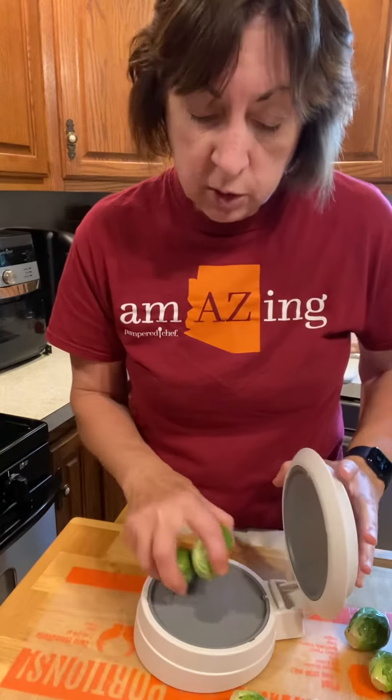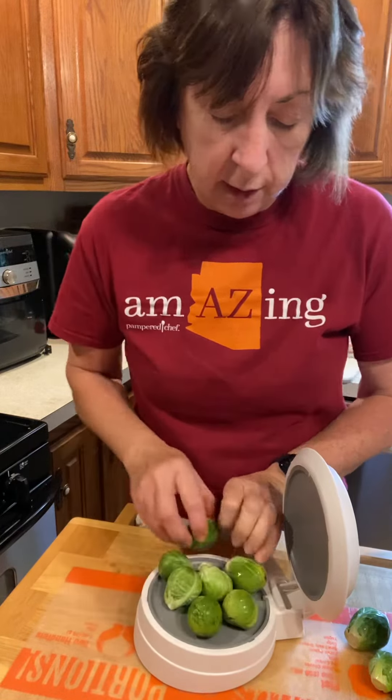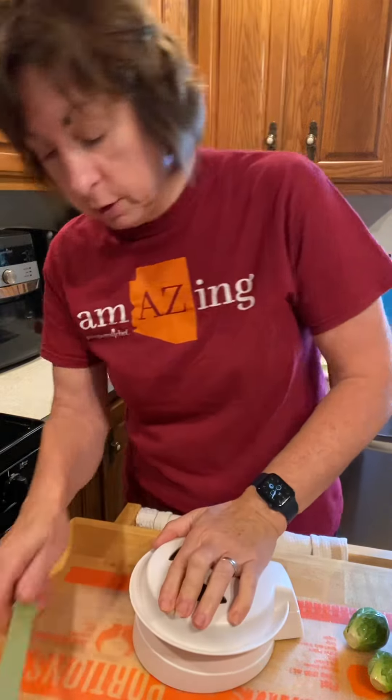Hey guys, Priscilla here. I'm prepping some Brussels sprouts today for roasting, and the quickest and safest way I find to cut them in half — because they always roast quicker when they're cut in half — is to use our closing cut.